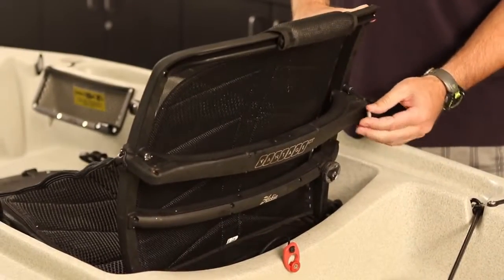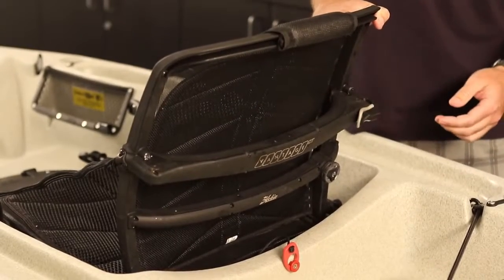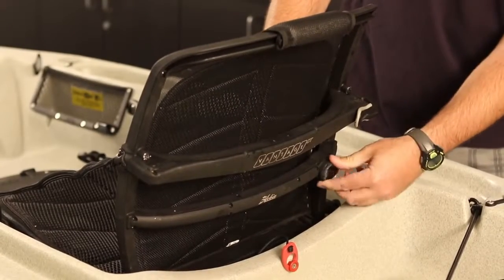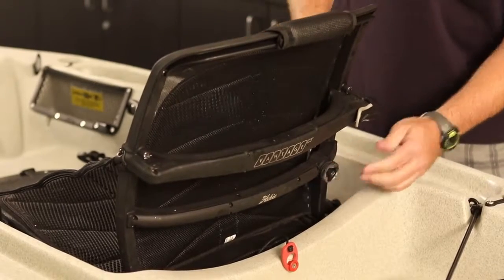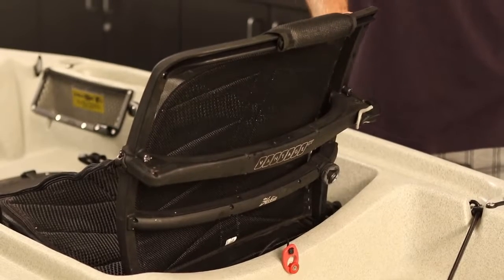To bring the seat back up, just unweight yourself and pull the lever. Down below, you've got an adjustment for your lumbar — this is a BOA adjuster and you just click that until you get comfortable on your lower back. The chair is going to break in after you use it a few times and it will get really comfortable for you.